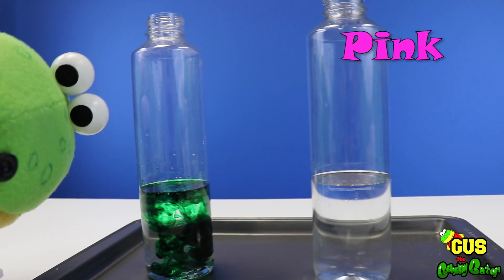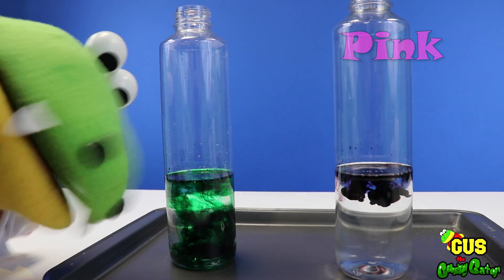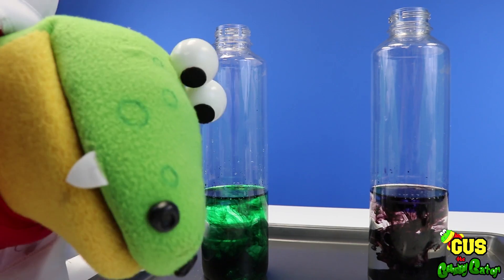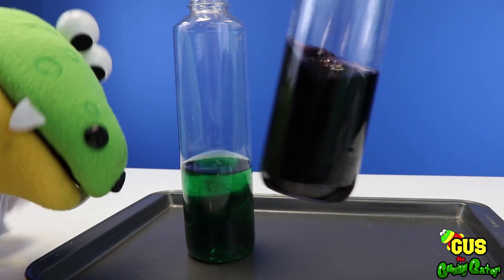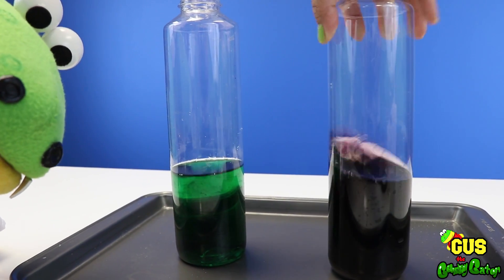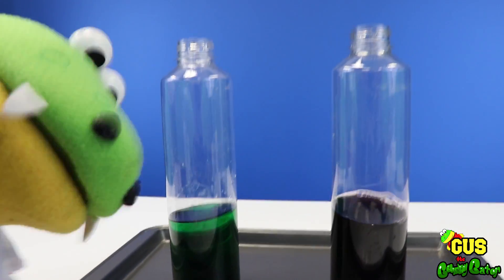Now we're gonna add pink to our other experiment! Whoa, that's pretty — that's a little pink! Now we have our green vinegar, and this one which turned out purple! Now let's get ready to add our balloons to the top of this experiment!